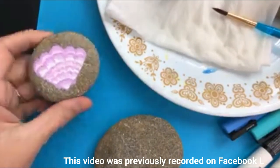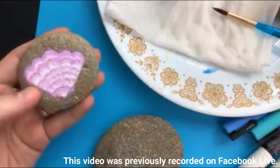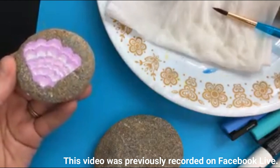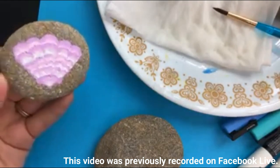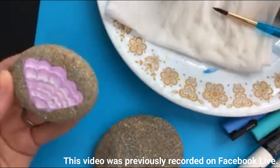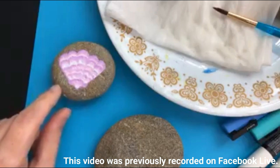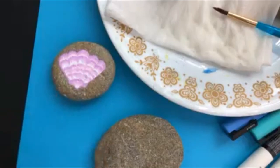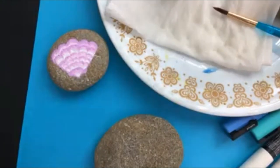I'm going to keep with our beach theme — we did an ocean, but I thought this is something beachy that might be a little easier for some to do. I also had a request a while back that somebody would like to see a seashell, and I think it looks cute right on the raw rock because a lot of our rocks look a lot like sand, so we're going to make one of these today.